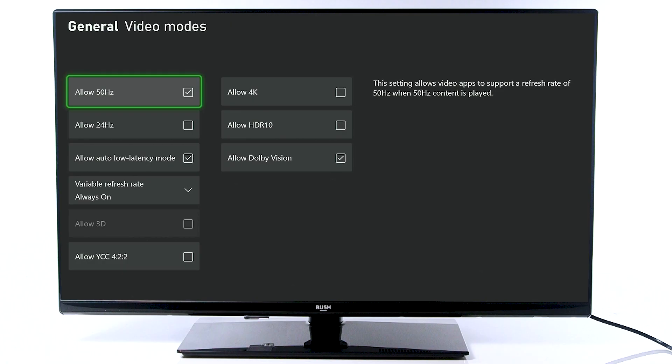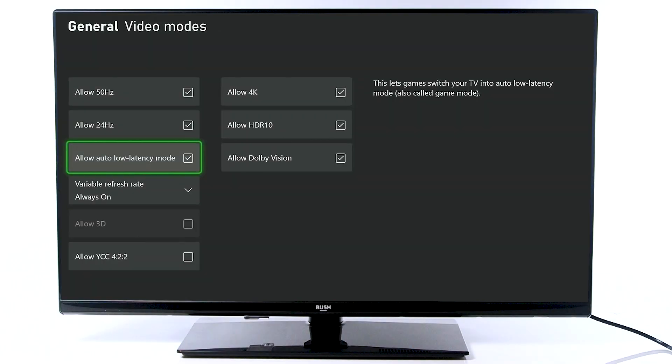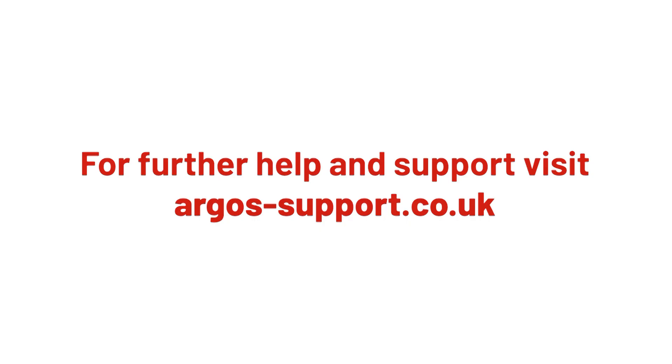Finally, if the screen flicker has not improved, you may need to turn off Auto Low Latency Mode. For more help and support, please visit argos-support.co.uk. See you soon!